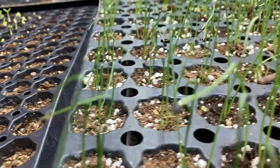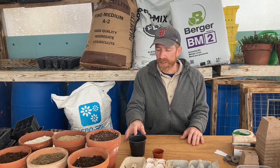Seed starting is fairly easy, but there are some basic principles you have to remember in order to be successful. I'm going to keep this video focused on the basics, which are pretty simple. First of all, you need a viable seed. That seems obvious, but start with good seed that you know is good. That way, if you have an issue with germination or something's not coming up, you'll know it's probably not the seed. If you start with questionable seed, you're not able to identify the problem.